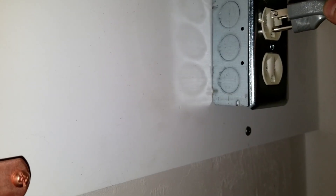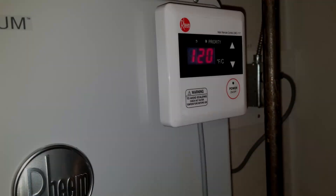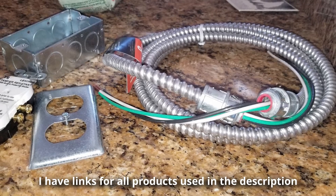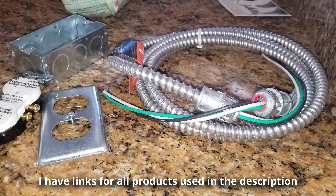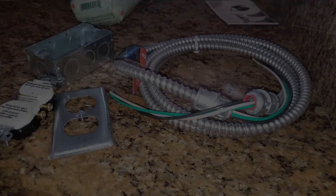Let's go ahead and plug it in and test this. I turn it on and you can see it's working. That's basically it — how to extend a circuit with MC cable, how to cut MC cable without special tools, and how to reuse the connector. I hope this has been informative. If you liked the video, leave a comment, put a like, and subscribe for more videos.